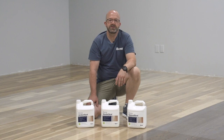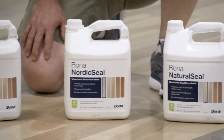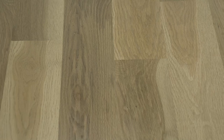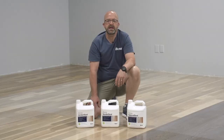Today we're going to talk about waterborne sealer application, in particular the application of Bona sealers that have some added color — namely Bona Amber Seal, Bona Nordic Seal, and Bona Natural Seal. As you can see from our demonstration floor, it's not difficult to get beautiful results on every job, but there are some keys you need to keep in mind. Let's take a look back to see where we started.